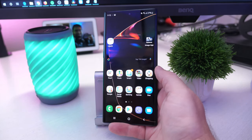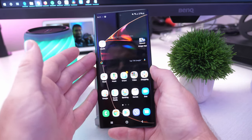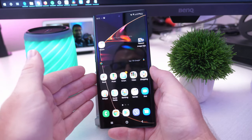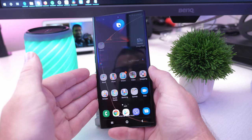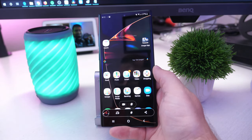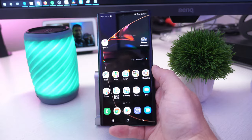Another way is with Bixby. If you have Bixby set up, or if you have it set to that button, you can just say 'Hi Bixby, capture screenshot.' My other phone talked, but you saw it capture right there. All you do is just tell it 'Hi Bixby, capture screenshot' and it'll do it for you.